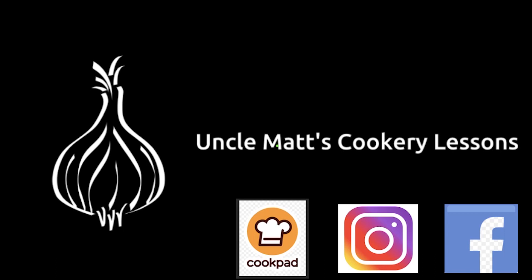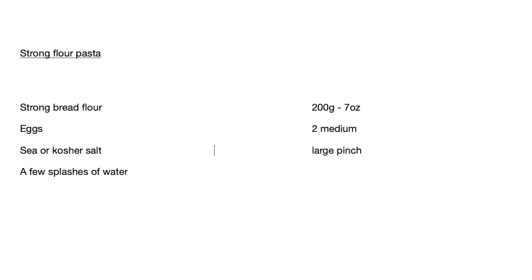Hello ladies and gentlemen, welcome back to Uncle Matt's Cookery Lessons. If you're all still going a bit stir-crazy, I'm going to make some pasta.